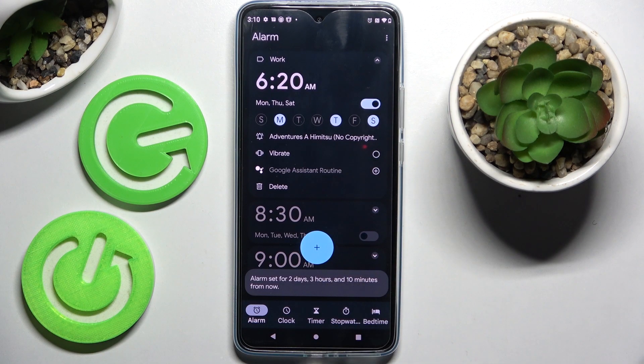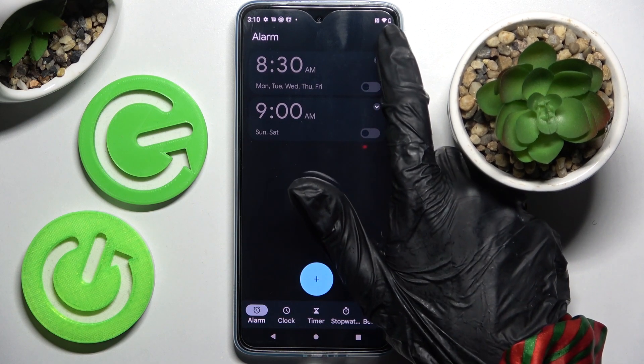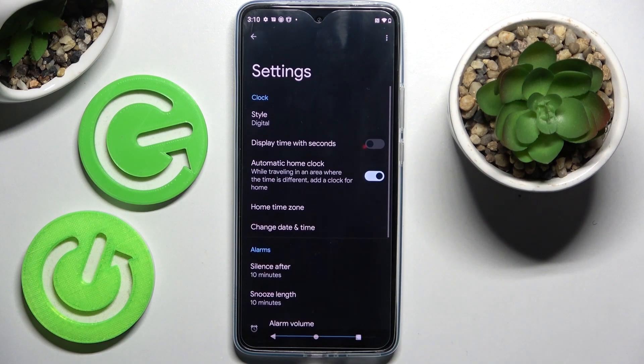If you wish to get rid of your alarm, tap on the delete icon over here. And if you want to adjust even more alarm settings, you need to click on those three dots at the top right corner, select Settings, and adjust all of them however you want to.